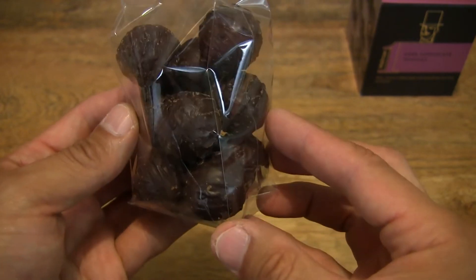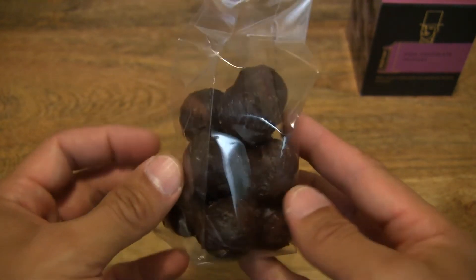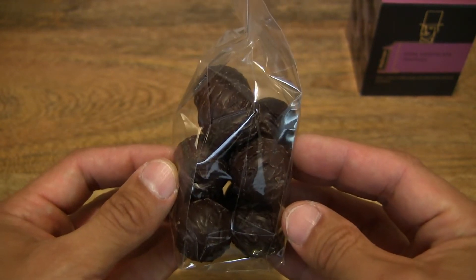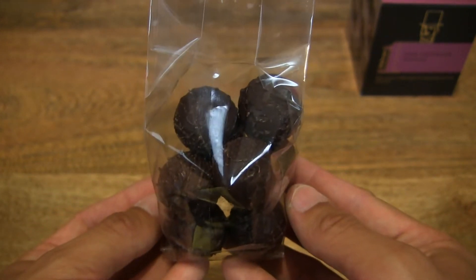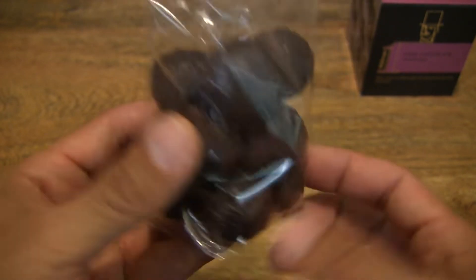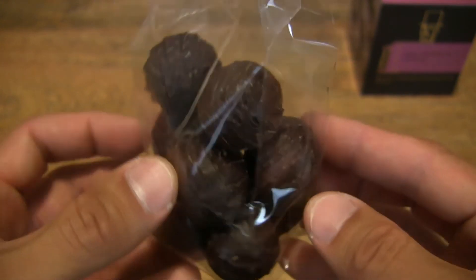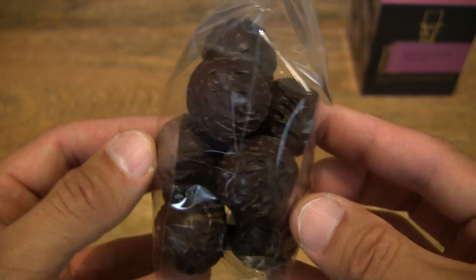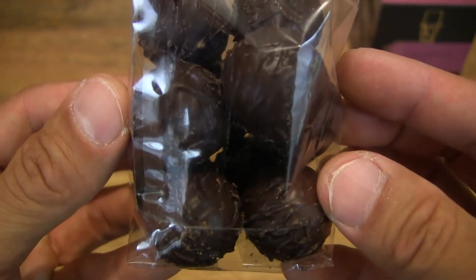And there appears to be 10 of these truffles inside, with a quick count through the viewfinder, or at least the LCD of my camcorder. I can make out about 10 chocolate truffles in there, giving you a close-up look before I start handling them, because they do get, or can get, kind of messy when they start melting in my fingers.